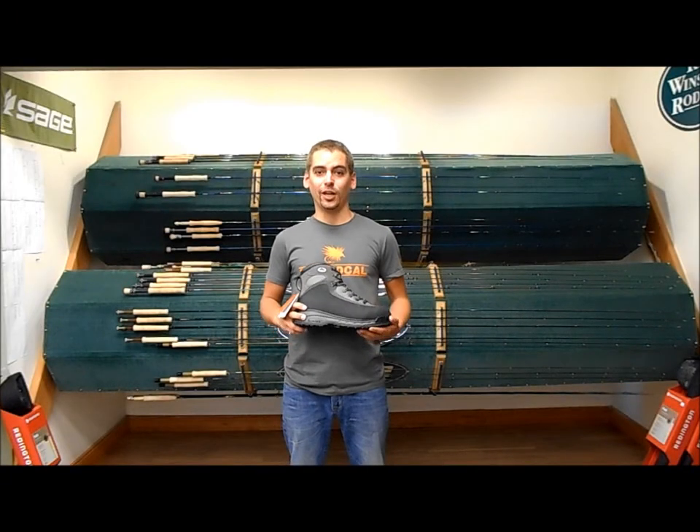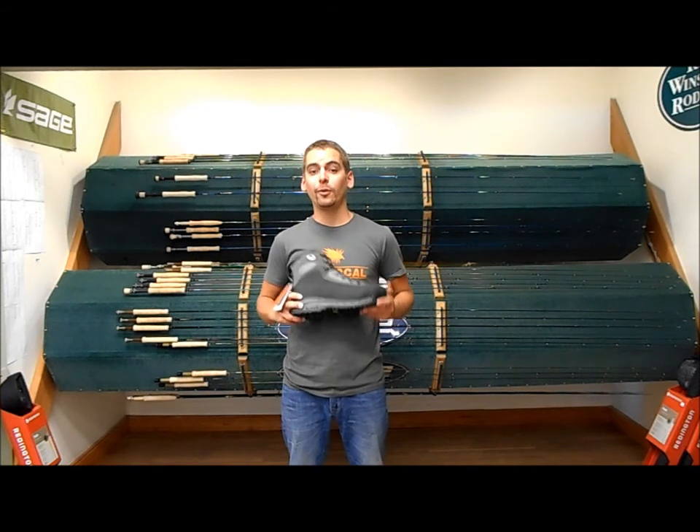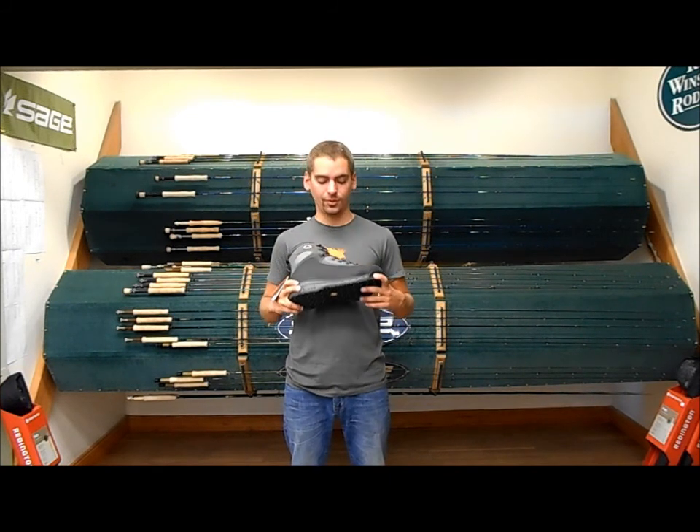Hey guys, Jason at the Kingfisher Fly Shop in Missoula, Montana, and today we're taking a look at the River Shed Wading Boot from Simms.